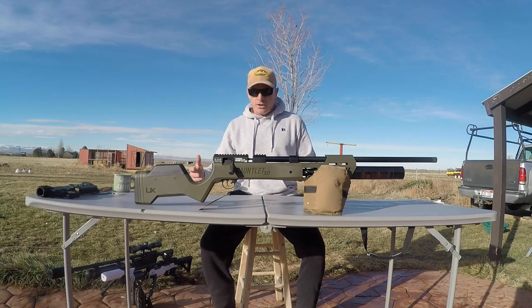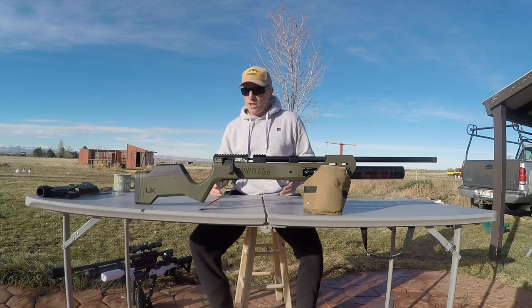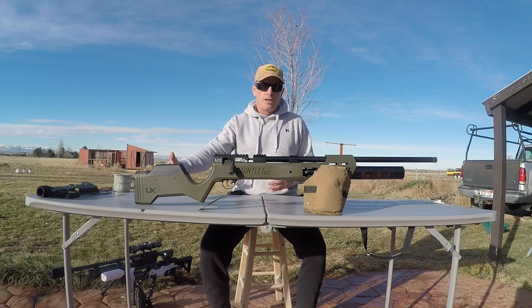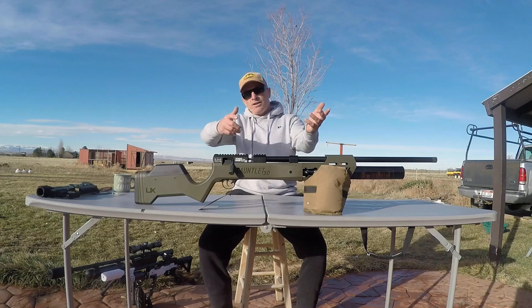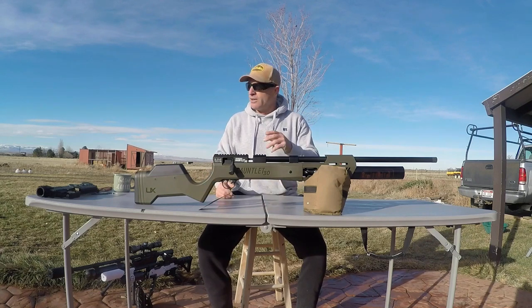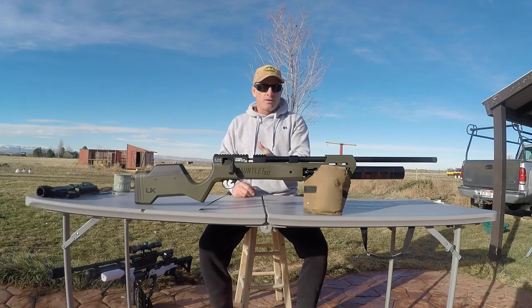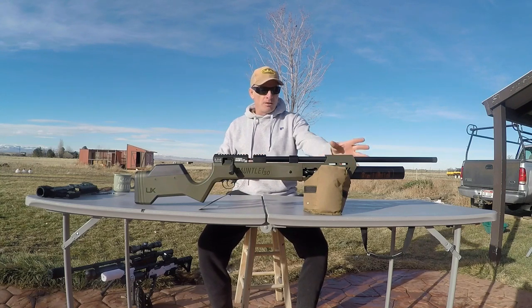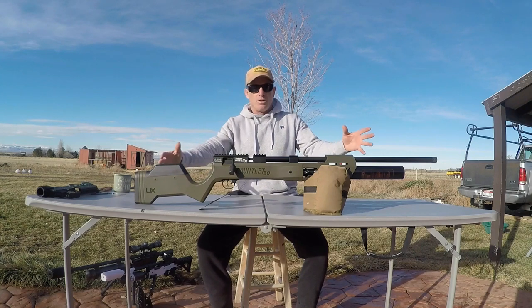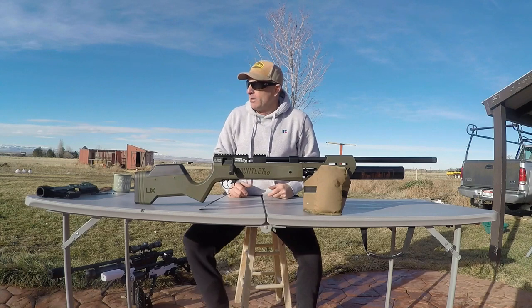When you get it, you're checking it out and you might notice a couple things right off the bat. The stock is kind of hit or miss — some guys like it, some guys don't. The length of pull, for me, is too long at about 15 inches. I prefer around 13 and a half inches, so it's kind of hard to reach the grip on this stock. This is kind of like a big dude's PCP in my opinion — it's pretty front heavy, it can be a bear to shoulder up because of all the weight in the front.